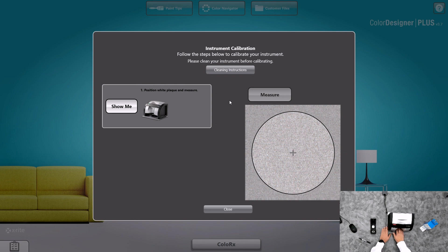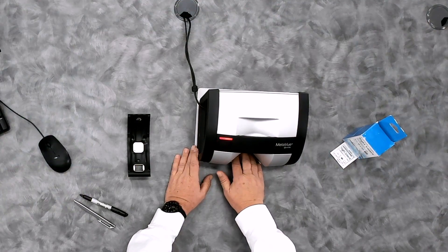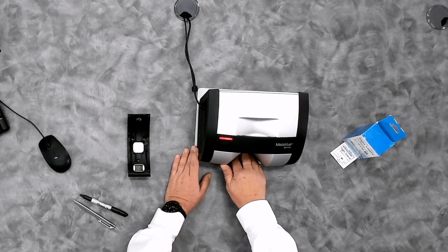On the instrument, it has a slider rail down at the bottom. It also has a grasp that you can grab the instrument with. Never use your finger to pull the calibration plaque forward. Always use the clasp in the front.